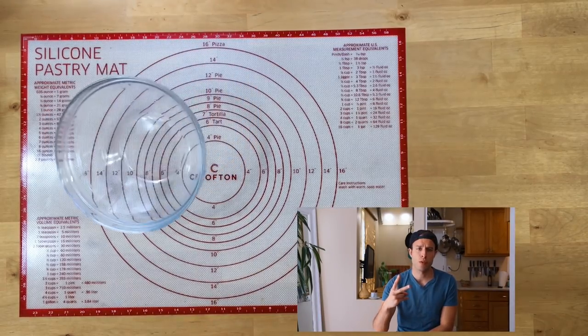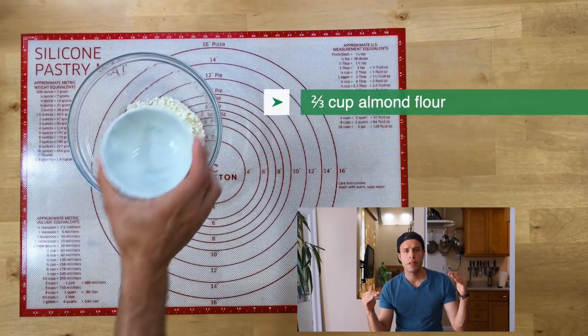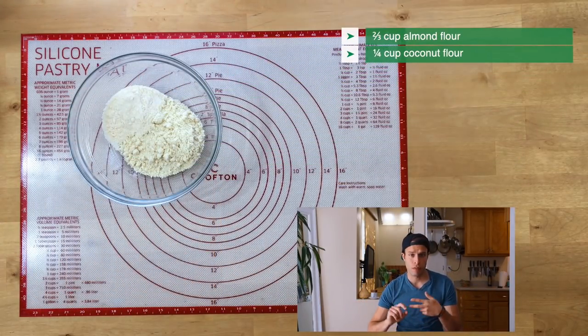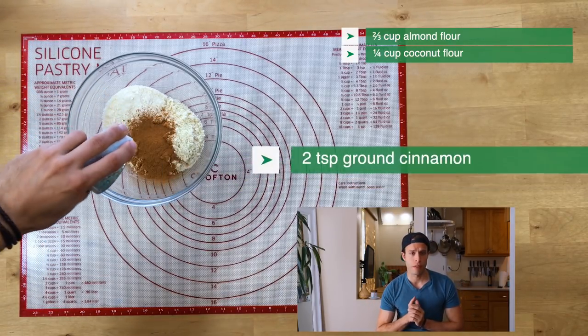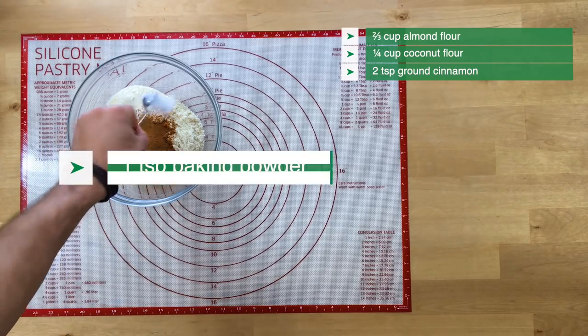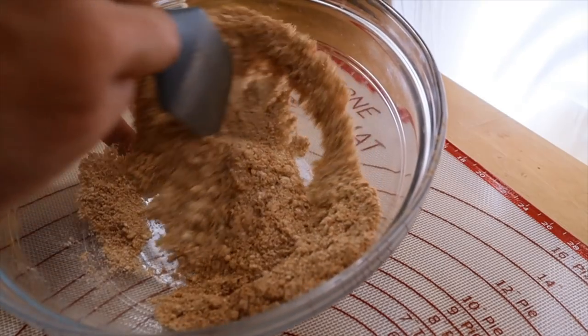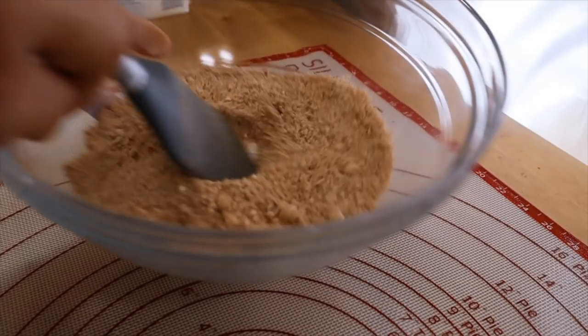This recipe is pretty much gonna be two layers — a crumb layer and a cake layer. What we're gonna be assembling first is the cake layer. And of course, to make a keto cake, we're gonna be using coconut flour and almond flour. There's a lot of cinnamon in this recipe — that's just coffee cake for you. Give it a quick stir. This is all the dry ingredients in one bowl; break up any little chunks with your hands. Then we're gonna go ahead and get started on the wet ingredients.